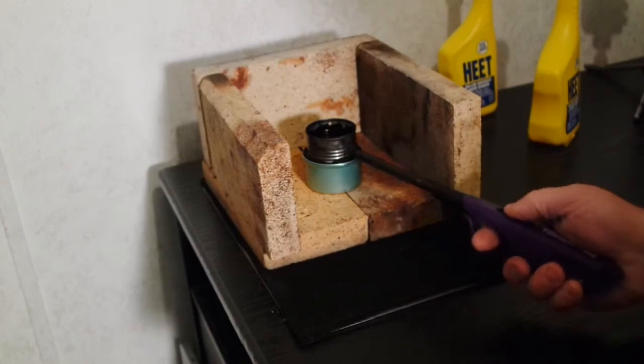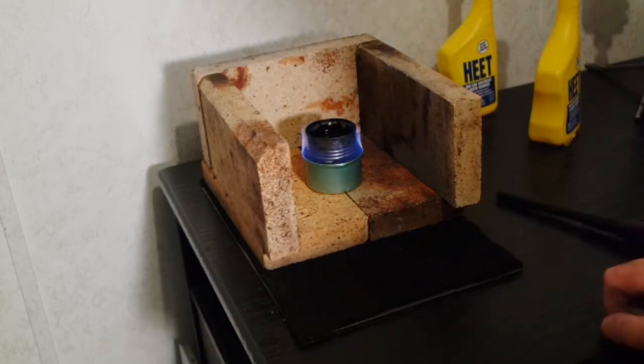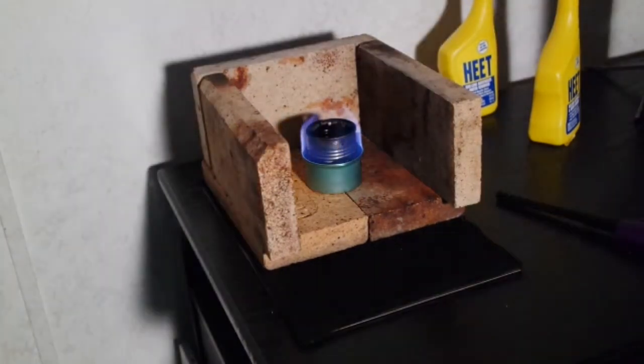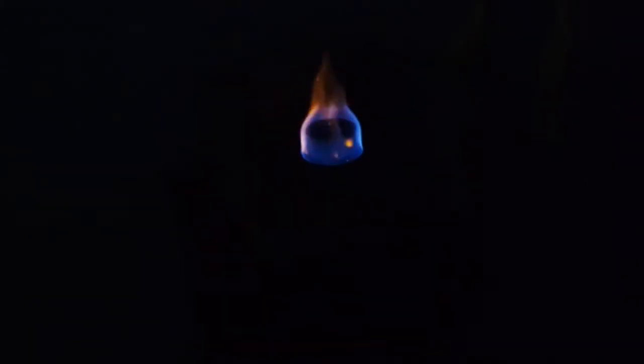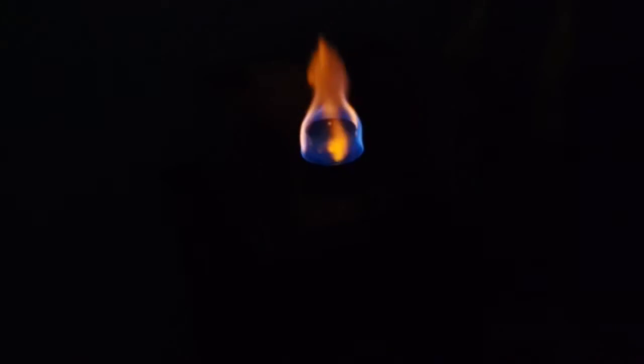It don't take long — that wicks right up and you can light her up. I'll shut off the lights here so you can see how that's working. That's a pretty good little flame. I can put a couple ounces in there and get 15 or 20 minutes of a burn out of that. It heats the water up pretty quick. Works real well.